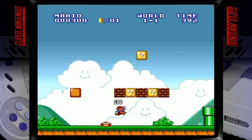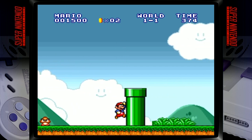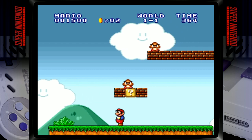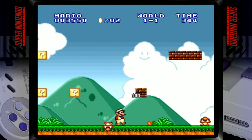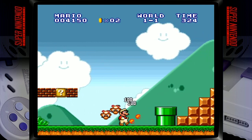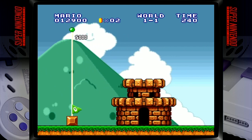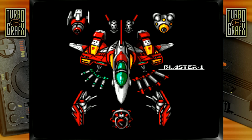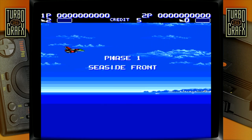Hey look Mom, I'm playing on PS Classic — showing off gameplay from various systems on the device.